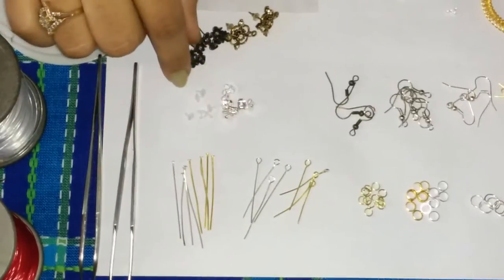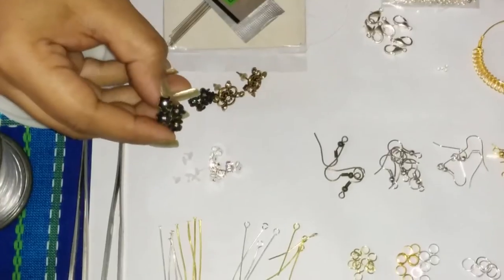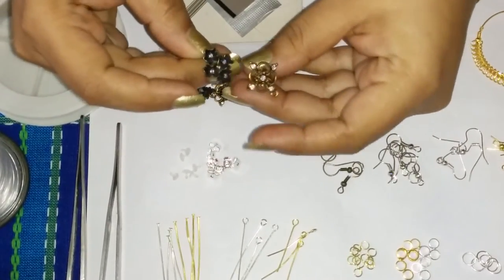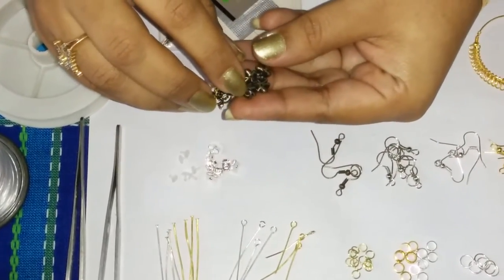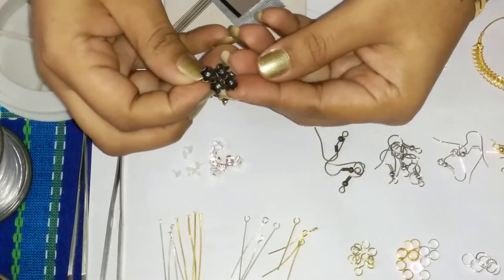Then we have some stud posts or stud bases here. You can see you get them in different colors and styles and designs. These are just stud bases with a hook at the bottom so that you can attach your beads, your paper jhumkas, or whatever you need.